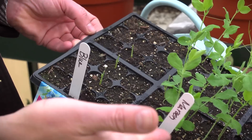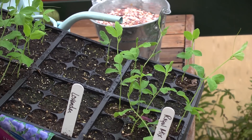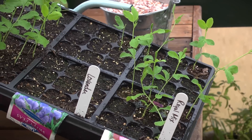Now the little plants, particularly these maroon ones and these mixed ones, they're getting so large they're already putting out these little tendrils. It's time for me to bump them up into a container.